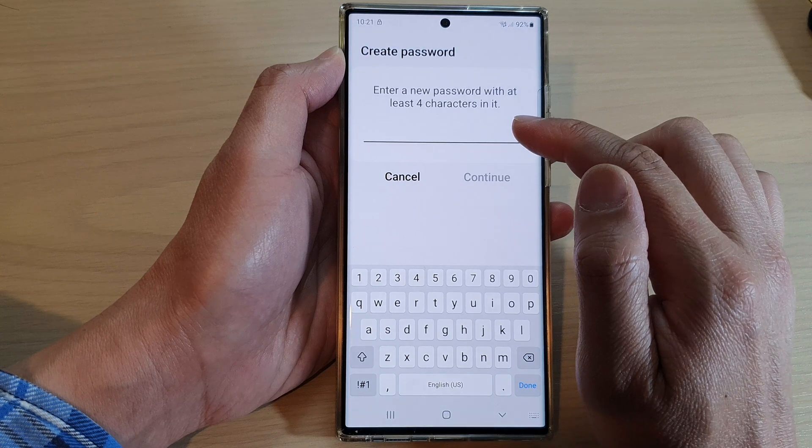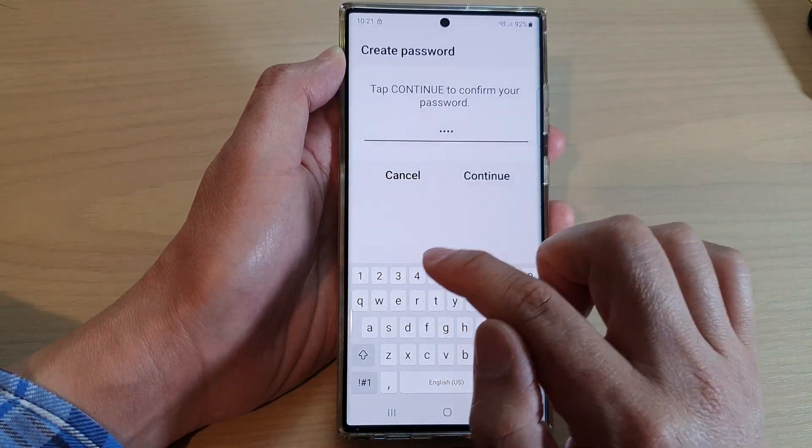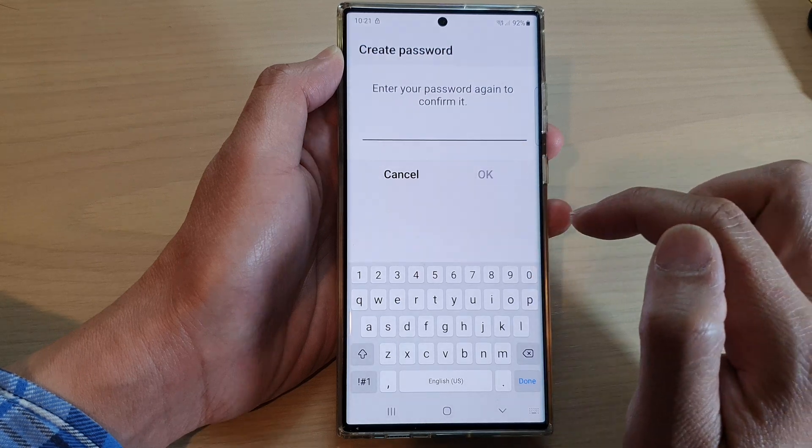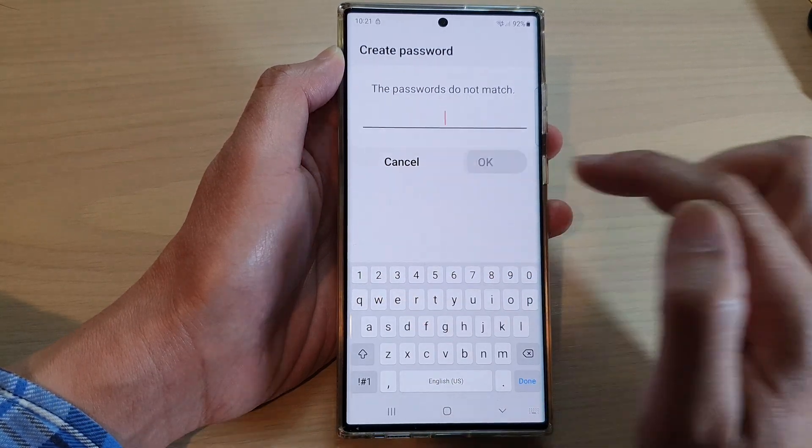Then now you have a chance to put in a new password. So put in a new password and tap on OK, or continue. Next put in the same password again to confirm and tap on OK.